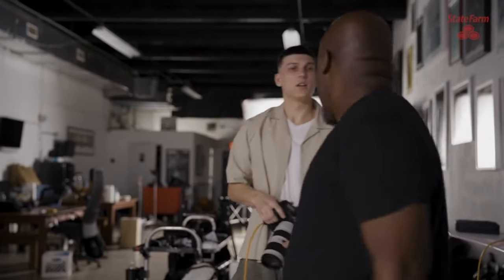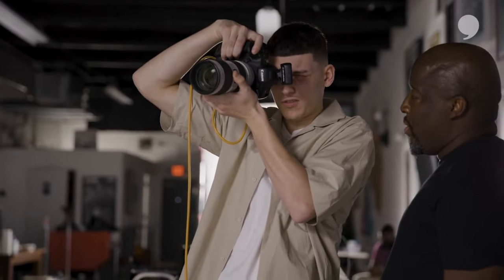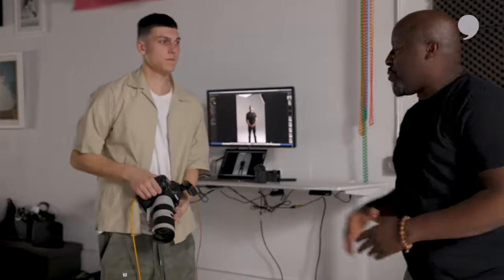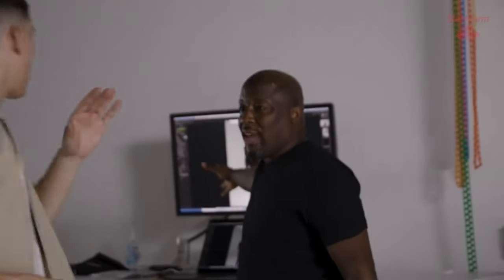When I zoom in and focus, where do I want the focus to be? On his face. Now, you're the photographer — you'd say, yo, I like the light, but I want a little bit more on his face because it's not wrapping his face well. I've got a lot of shadow; it's dark on one side.